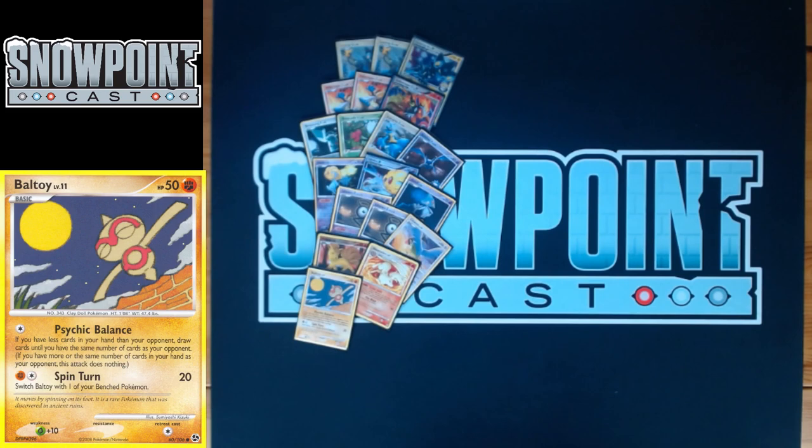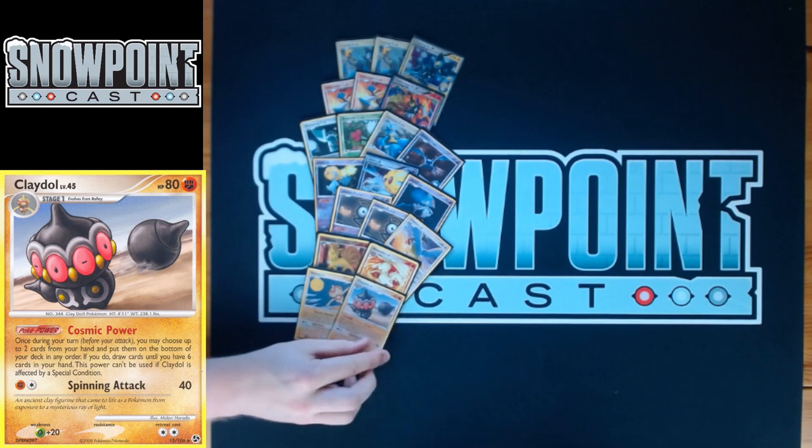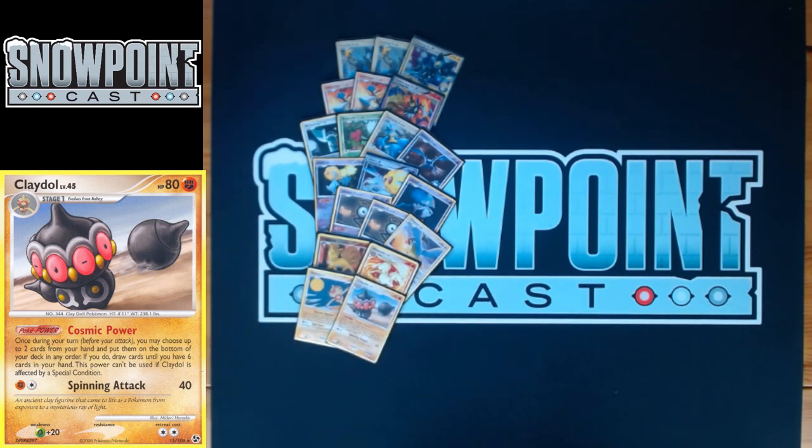For the Claydol line, you start with Baltoy — 50 HP, a single retreat, and a weakness to Grass. Psychic Balance draws to match your opponent's hand size if you have fewer cards — good if you're bricking. The reason you play it is for Claydol. Claydol has 80 HP, two retreat, and a weakness to Grass. Cosmic Power is probably one of the best draw abilities Pokémon has ever printed. Once per turn you put up to two cards from your hand to the bottom of your deck, then draw until you have six — essential late-game draw.